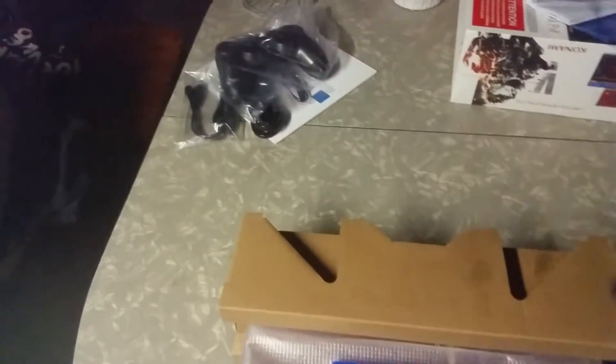Let's open this baby up. I should have brought a knife. Let me lay this big boy down. So I had a box within a box. That was annoying.